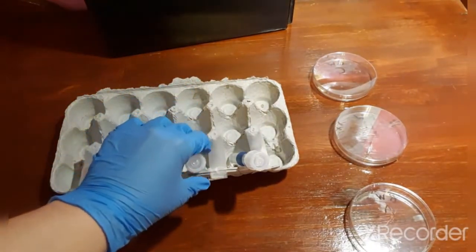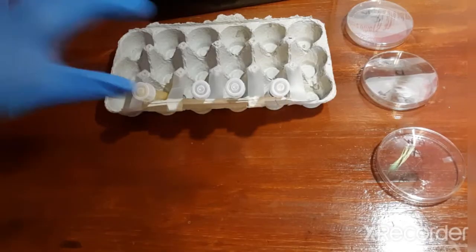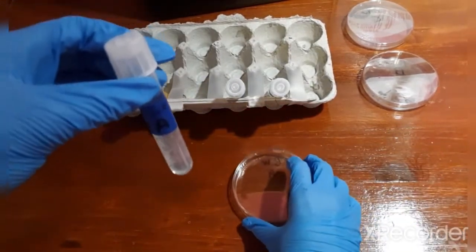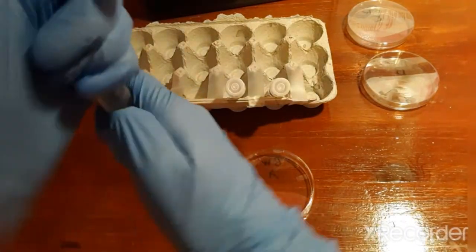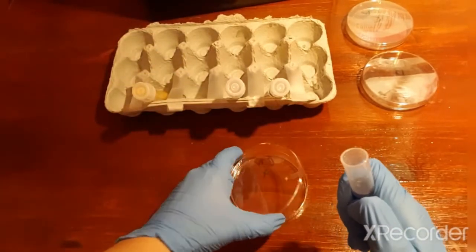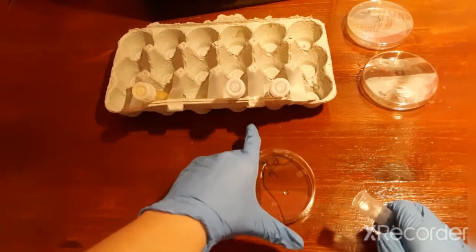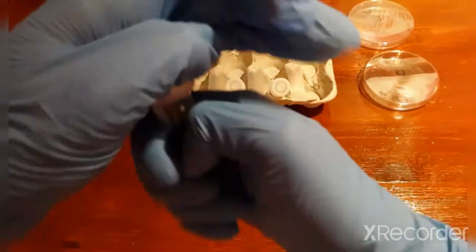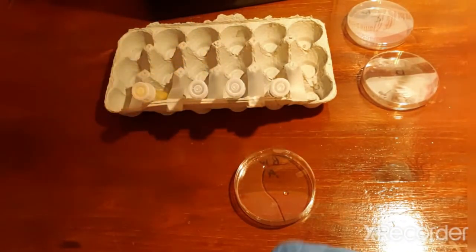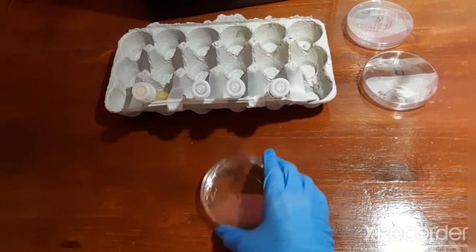Put B back down and incinerate your loop to sterilize it. Now you're going to pour the contents from test tube A into the petri dish labeled A. Put the lid back on, put the cap back on, then place test tube A back in the test tube rack. Once you've done that, gently swirl the agar until the entire bottom of the plate is covered in the mixture.